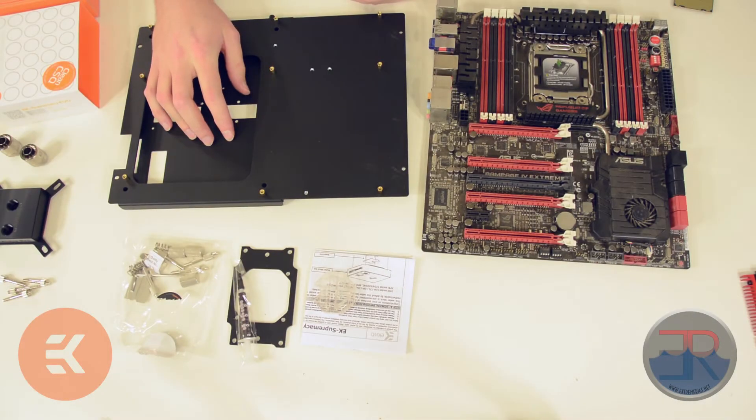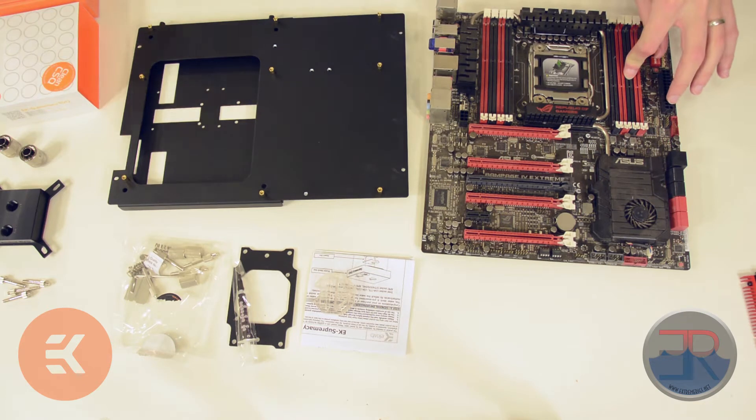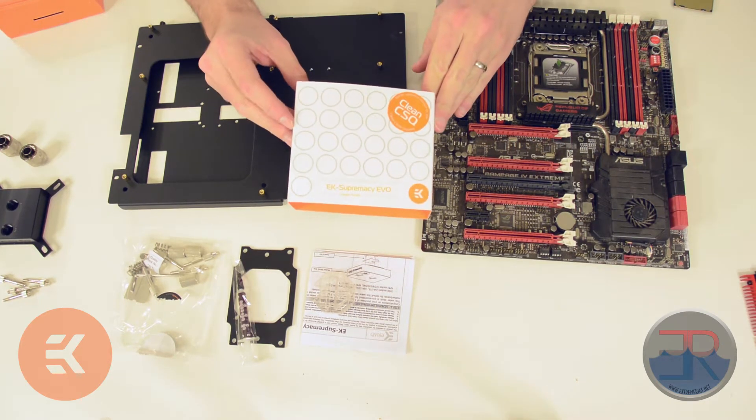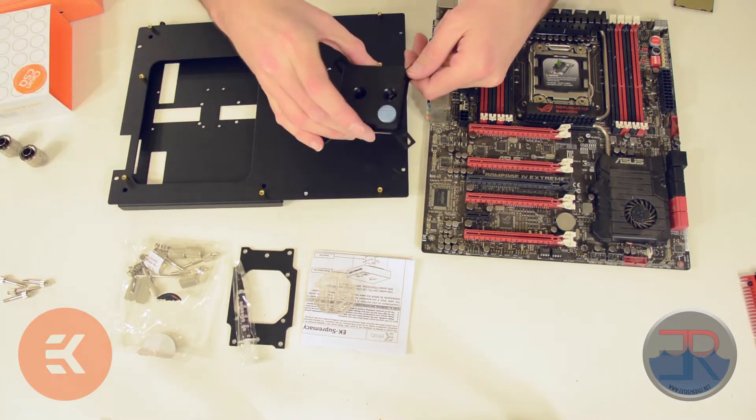This is the motherboard tray that we removed earlier. This is our motherboard. The next thing we need is the CPU block, which comes in a box looking like this. The CPU block itself looks like this.